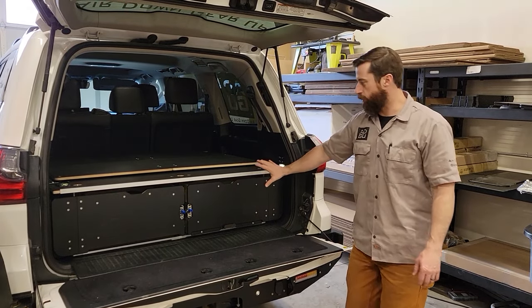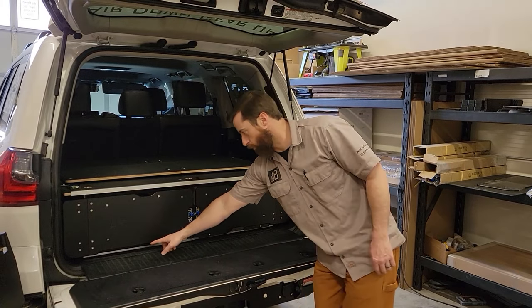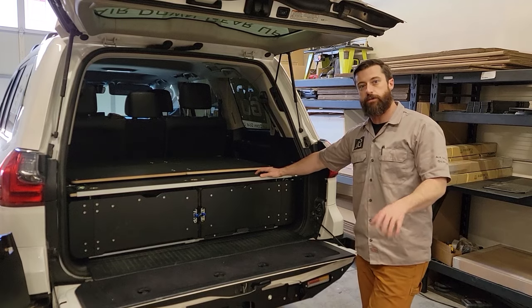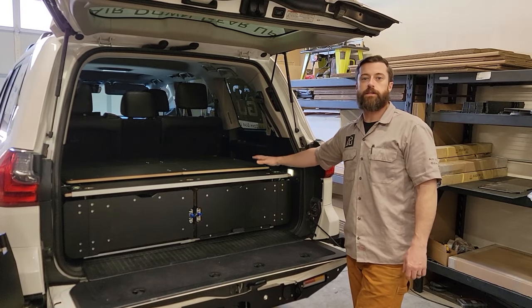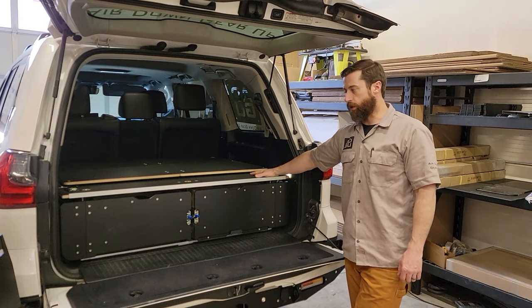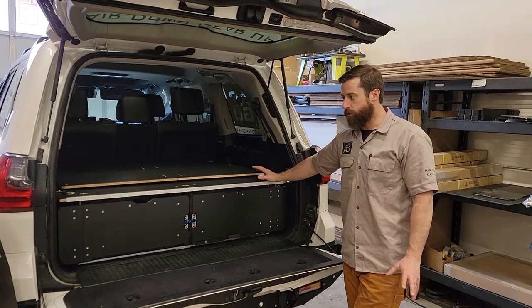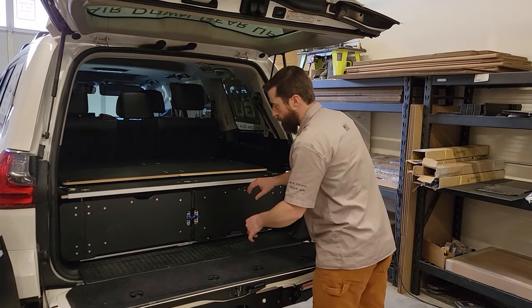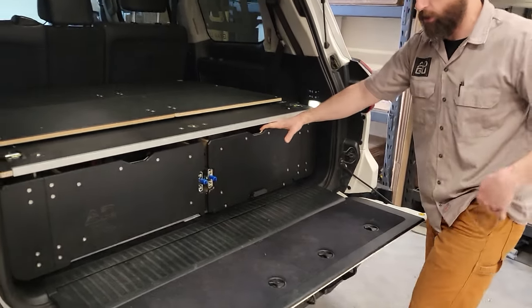This all starts with our drawer system here. We've got the platform, which is anchored into the vehicle with solid machined aluminum bars — we have another video on that specifically linked in the description below, as well as installation instructions for how you build and install this. Starting with the main focus: we've got the drawer with a lock-in function so that it's not going to make any noise while you're driving.